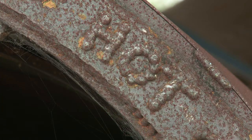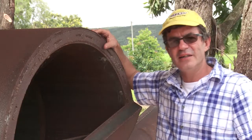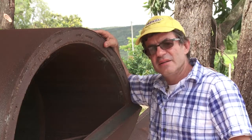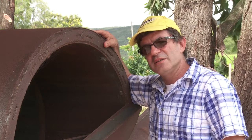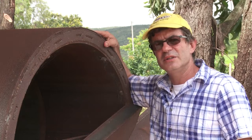This is my third prototype biochar machine. It should make around 680 kilos an hour and it would be close to being one of the biggest working biochar machines in Australia when it's finished.